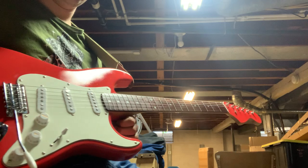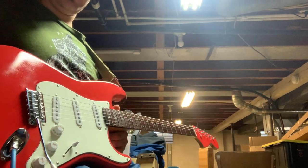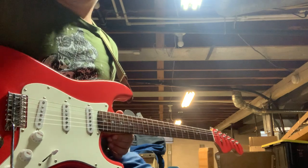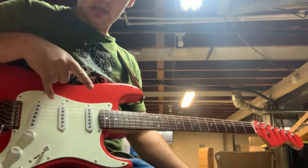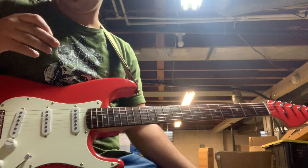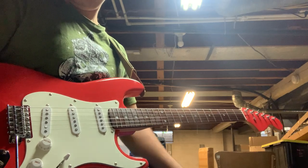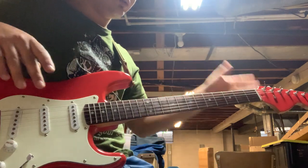Refinished Squire Stratocaster in fire red. This thing is beautiful. It's got some handprints on it, but I'll give you some sounds real quick. Omnico V-Style pickups, wax potted, large orange drop capacitor on the pots, large 250k pots, vintage style bridge, brand new tuners and everything.